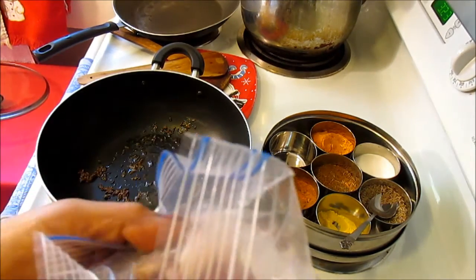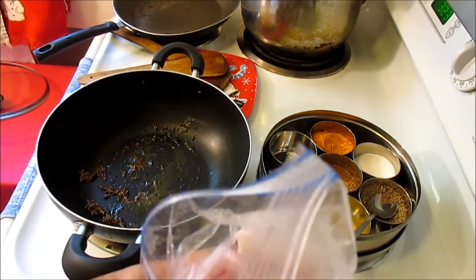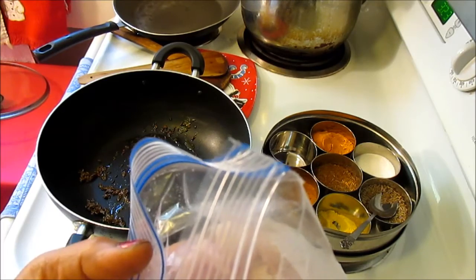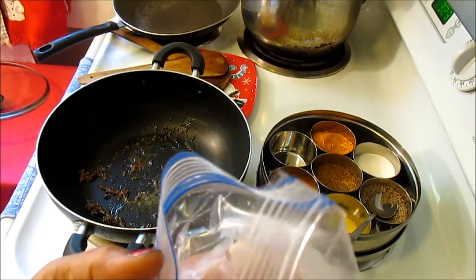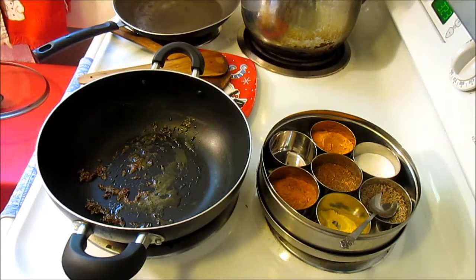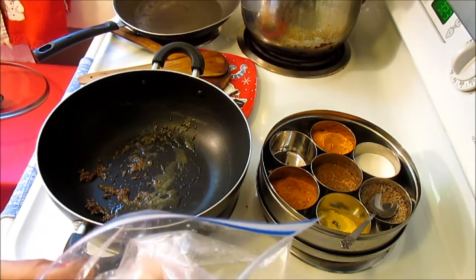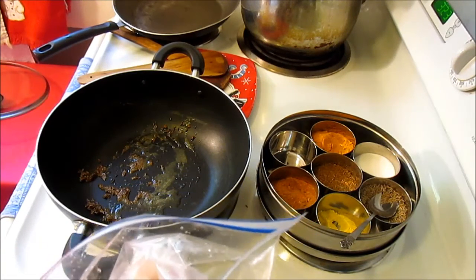I'm going to use frozen onions. As I explained previously, I cut the onions ahead of time and freeze them — that way when I cook the onions they don't create too much smell. Usually if you cut fresh onion and cook it, it will give you a lot of teary eyes and a lot of smell in the house.